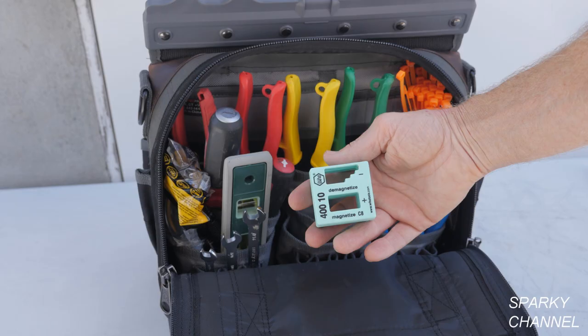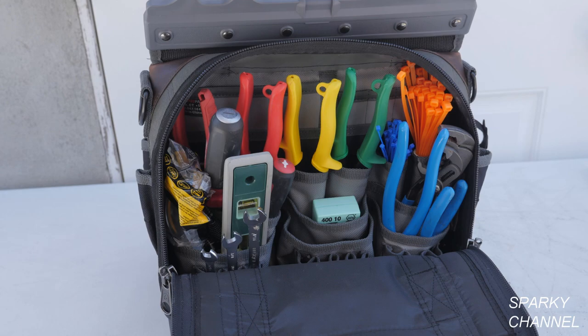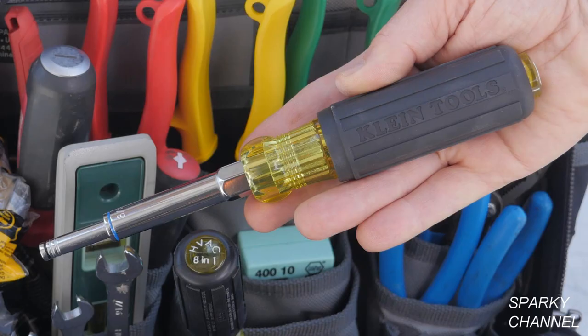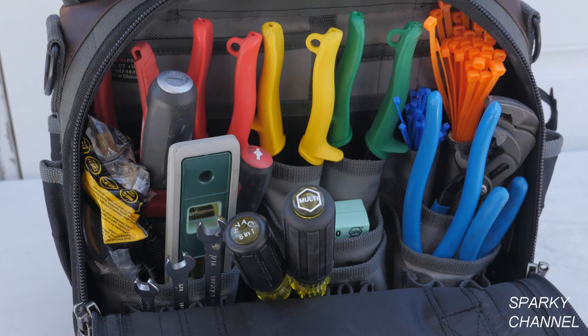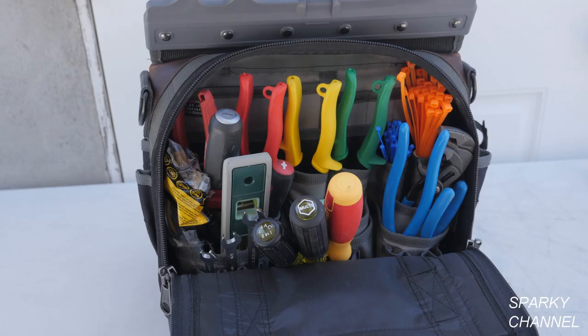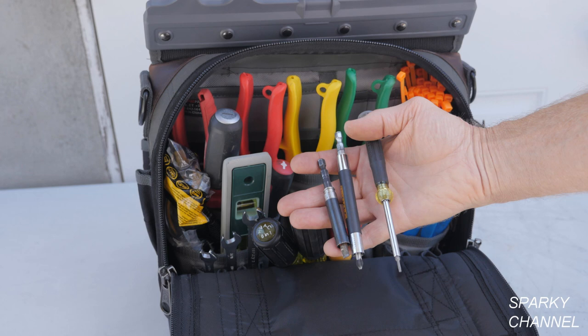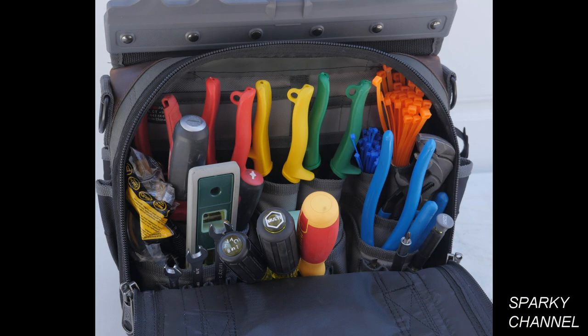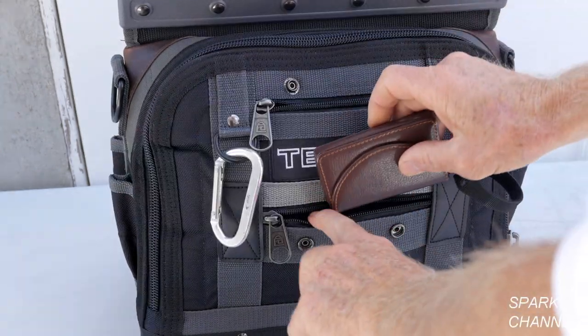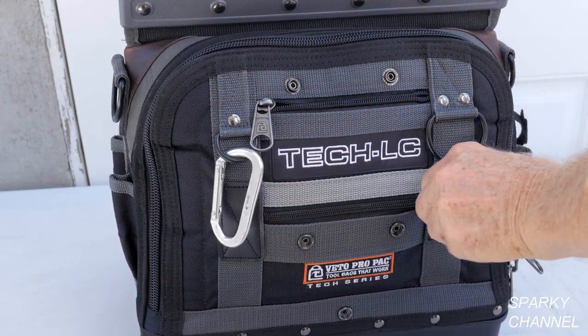I'll add a magnetizer demagnetizer which I'll put in a pocket. This is the new Klein 8-in-1 HVAC multi-tool and this is the Klein 5-in-1 nut driver — I'll put both of them in the front row. This is the WIHA 14-in-1 insulated multi-tool which I'll also put in the front row. These three smaller tools will finish off the front row.